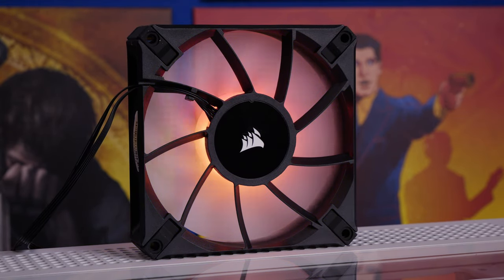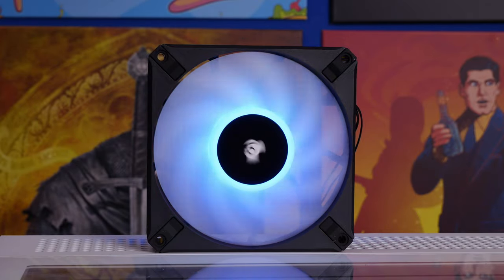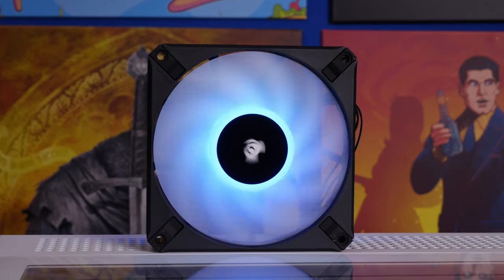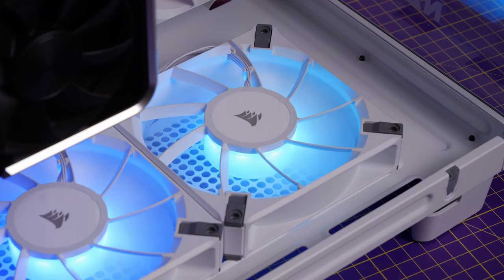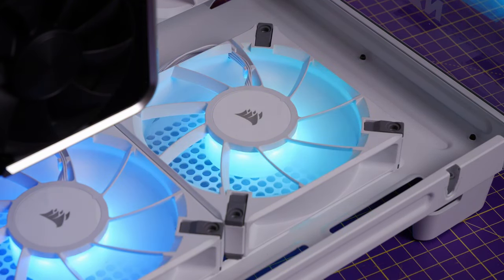This is the Provoked Prawn and I'm here to show you how to install, wire, connect and set up Corsair's AF120 RGB Elite fans. In this video I'm going to show you the process for installing the fans, wiring them up and the various different things to bear in mind.